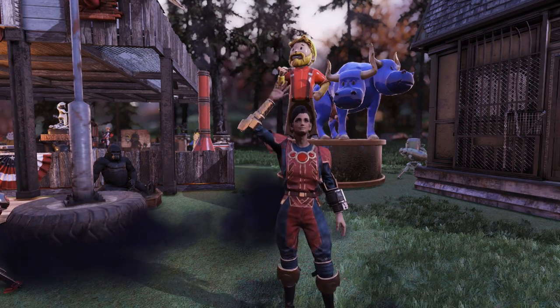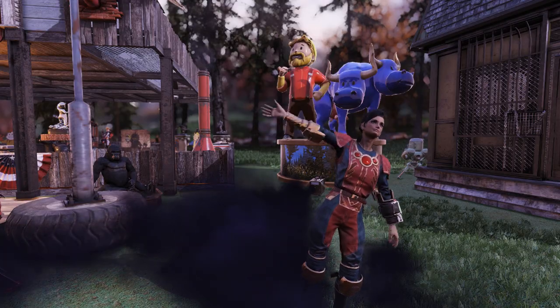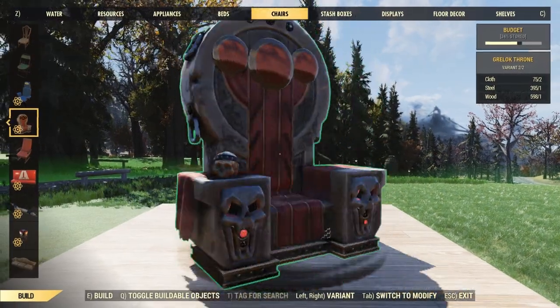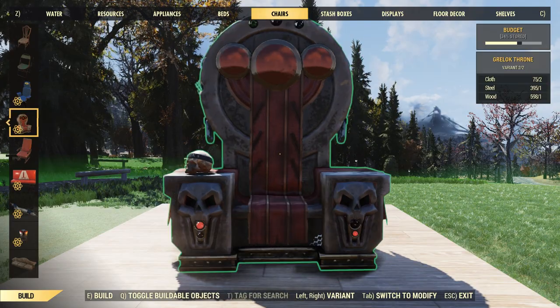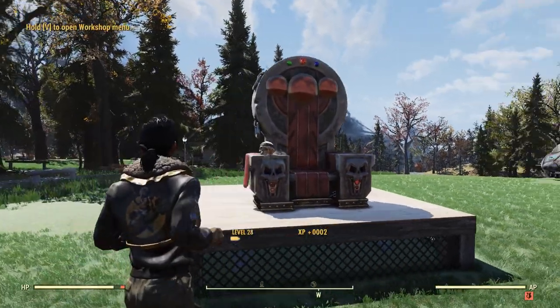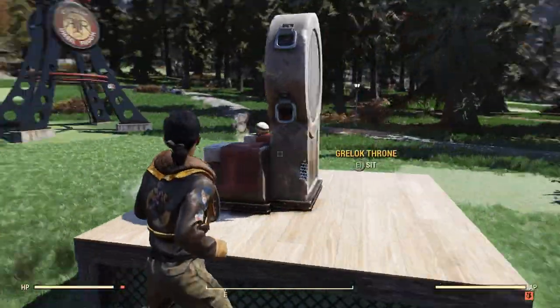Hey everybody, Tonic here. This week in the Atomic Shop we just got the Grelock Villain Bundle — I just picked it up so let's go see what it's all about. First thing first, we have the Grelock Throne, which costs two cloth, one steel, and one wood. It's honestly pretty sick — the smoke coming out of it is super cool, and it reminds me a lot of the Grognak Throne but with a more villainous tone.